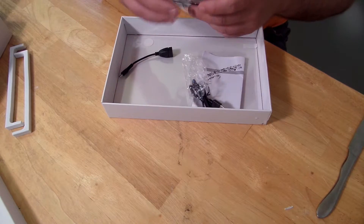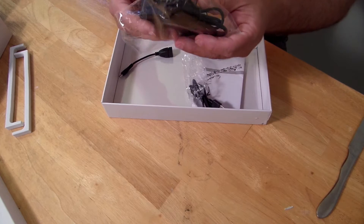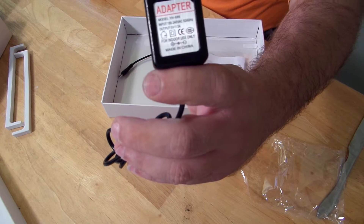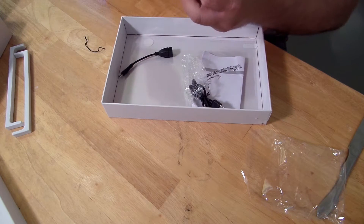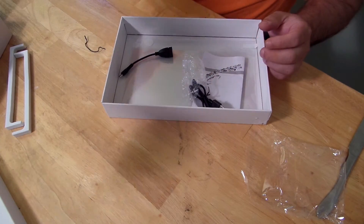Down here we have the AC adapter. You can see the specifications printed on the adapter itself, and the cable is about 3 feet long.